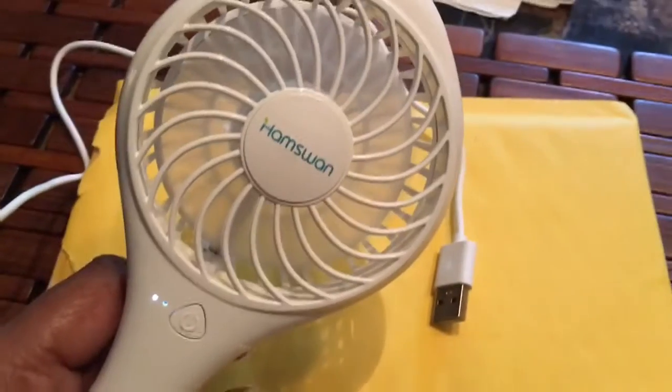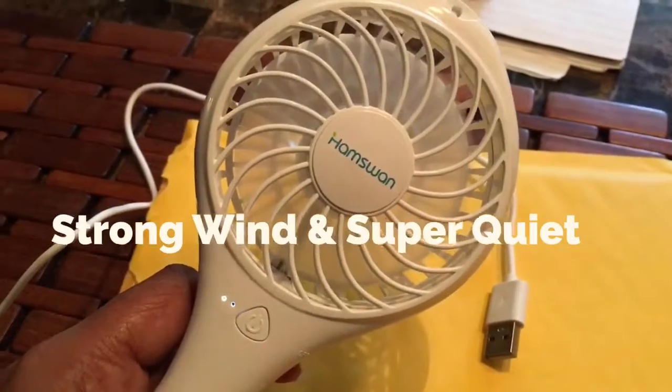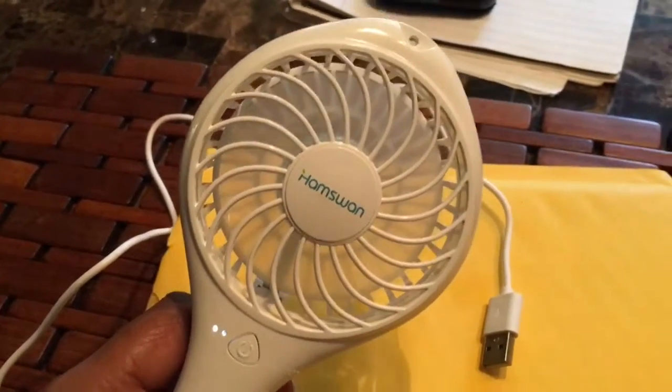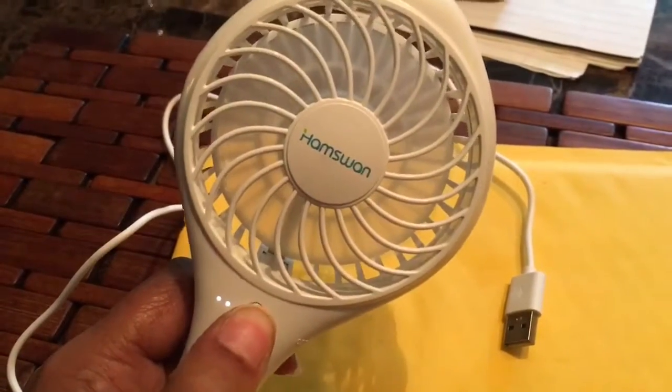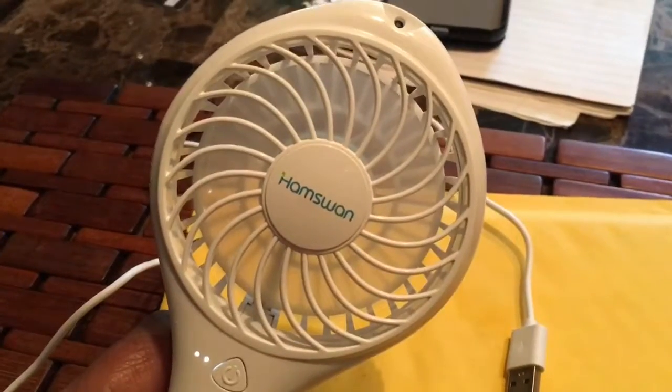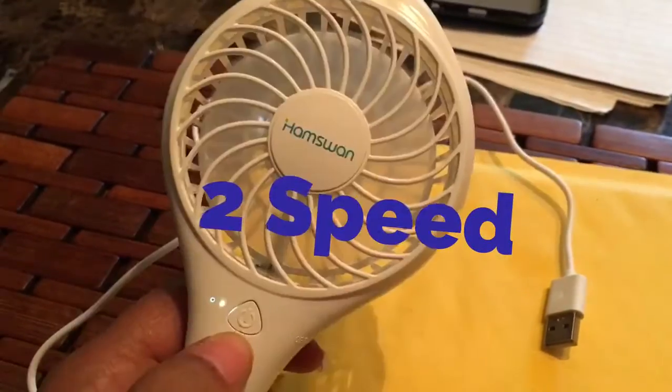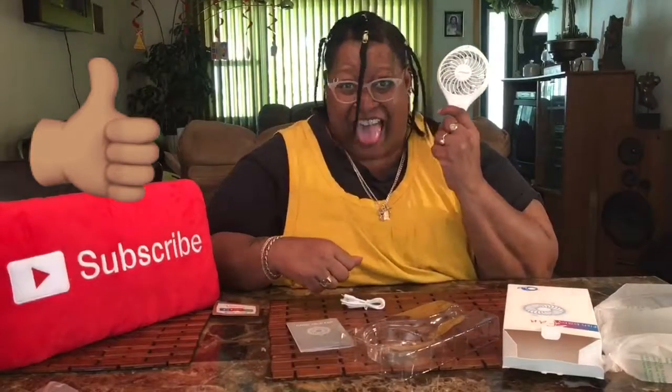And there's the fan right there — it's a pretty powerful fan, I can feel the air from here. You hit it again and that is on high. There's a little hook on it too. Throw your likes up or turn your fans on! If you like this video, slash that subscribe button because you want to see more of me and my things.